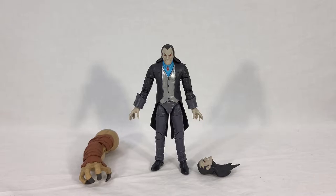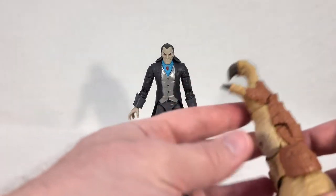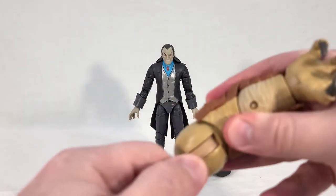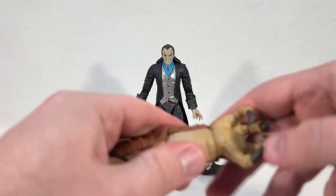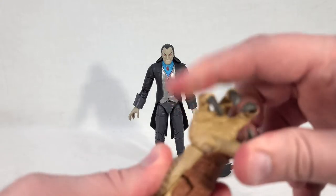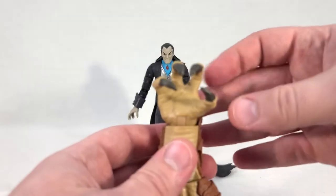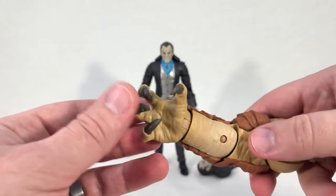Now we can see Morlun out of the package. We'll get a quick look at his Build-a-Figure piece first. This is the right arm of Armadillo — it's got the same articulation as the other arm: universal shoulder peg, bicep swivel, elbow bend, and universal wrist. He's got some pretty jagged looking claws, and luckily they're not just a mirror of the other arm — they have their own unique individual detailing and tooling, which makes him far more realistic looking.